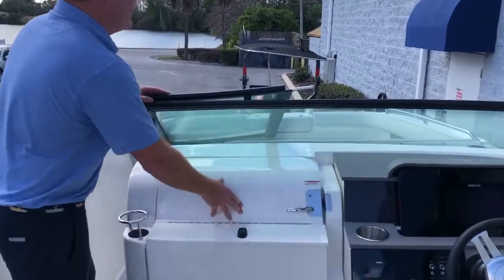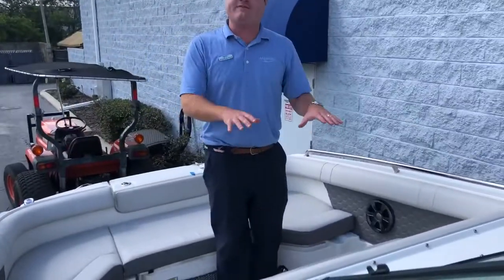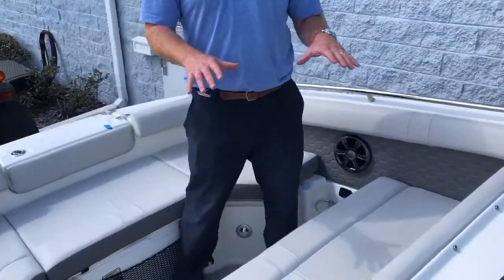Tons of available storage as well. Since we moved the walkthrough to the port side it gives us three forward-facing seats up here in the bow.